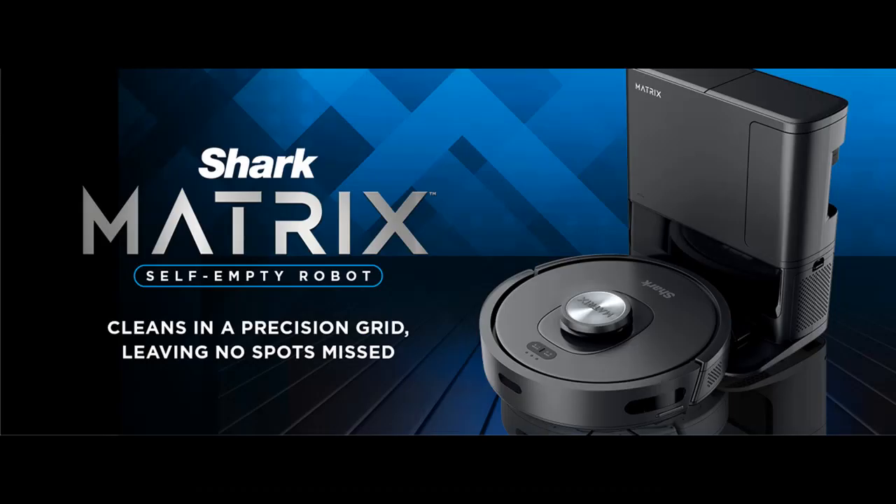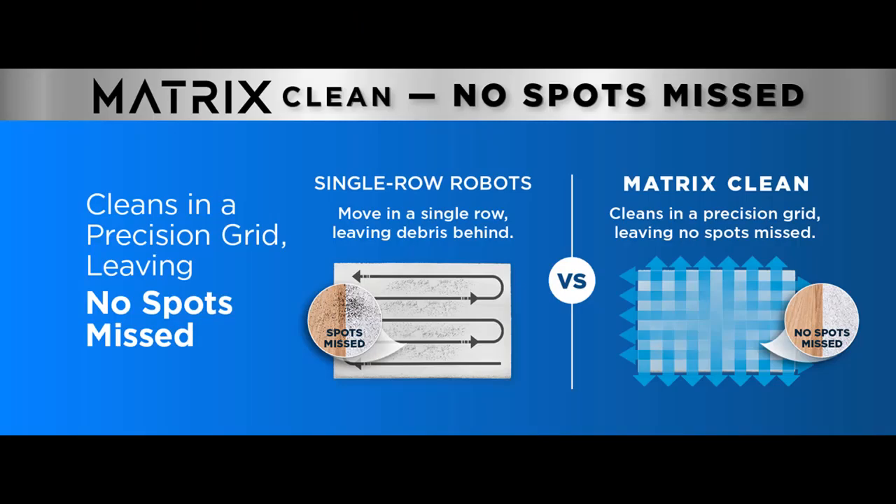Self-Cleaning Brush Roll — digs deep into carpets and directly engages hardwood floors, pulling up debris, hair, and dirt from all surfaces in your home. Engineered to pick up more hair and is anti-hair wrap.